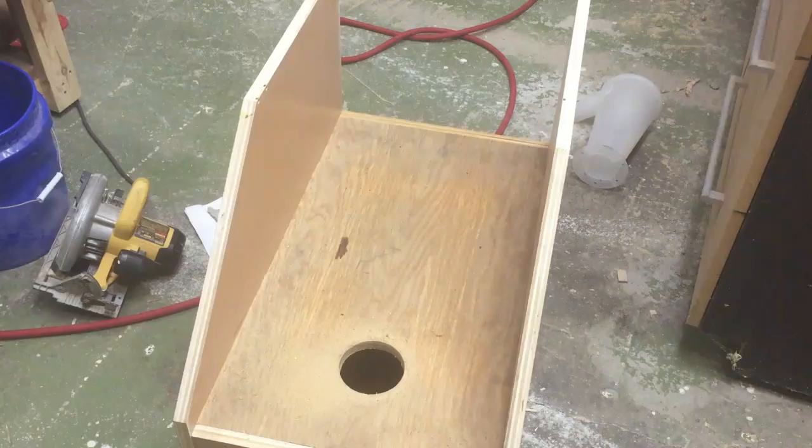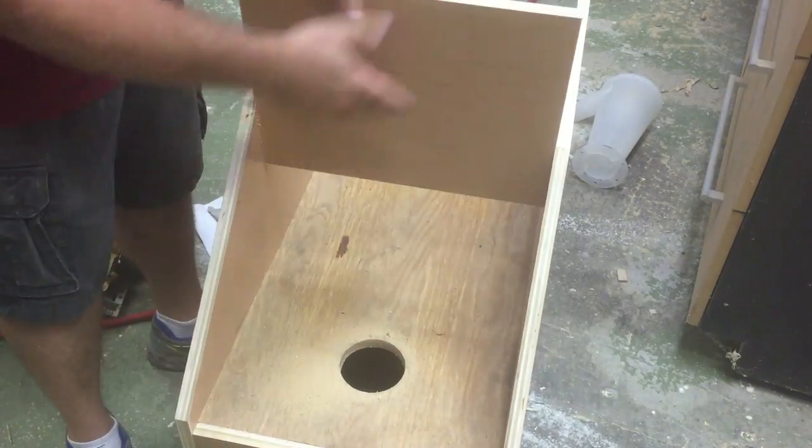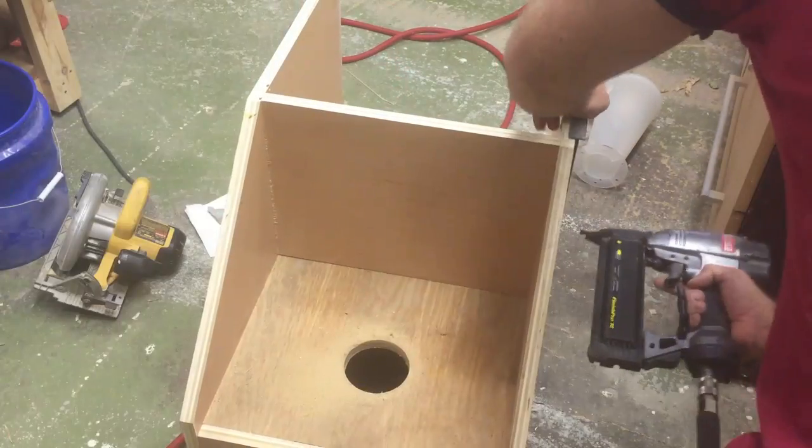I proceeded to drill a three-inch hole for the Dust Deputy to sit over top of, in order for the dust to fall down.